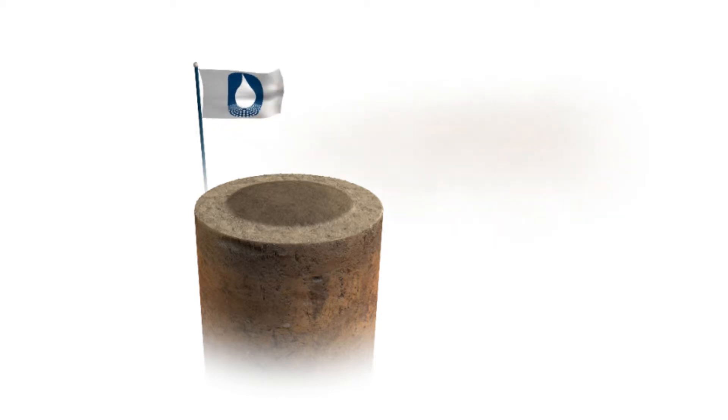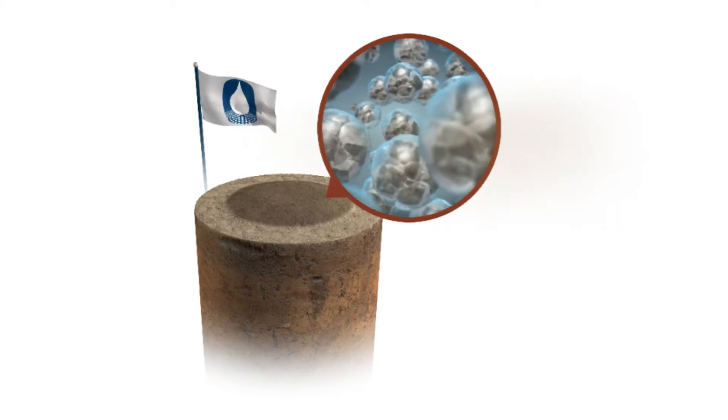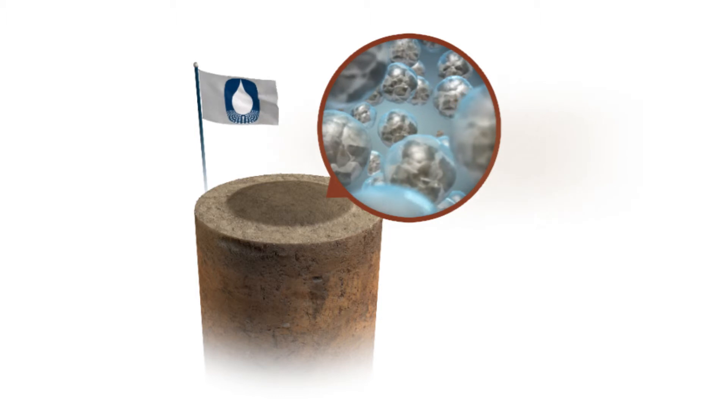The DuraSoil application provides long-term effectiveness, keeping dust particulates and soil fines where they belong — on the ground. DuraSoil works at the micron level, coating and agglomerating the soil and fine particulate matter to control dust.